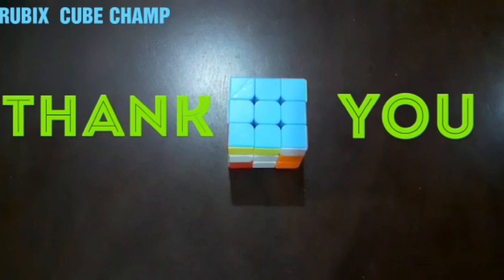Thank you guys for watching this video. If you think this video was useful to you, please give it a like. To watch more content on Rubik's Cube and other cubes and other things, please subscribe to the channel, press the bell icon, and comment to request videos. Thank you guys and be safe, bye.